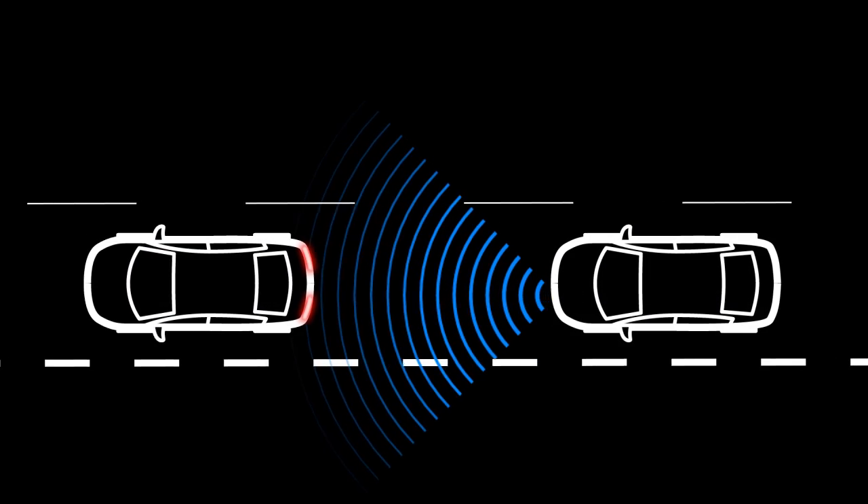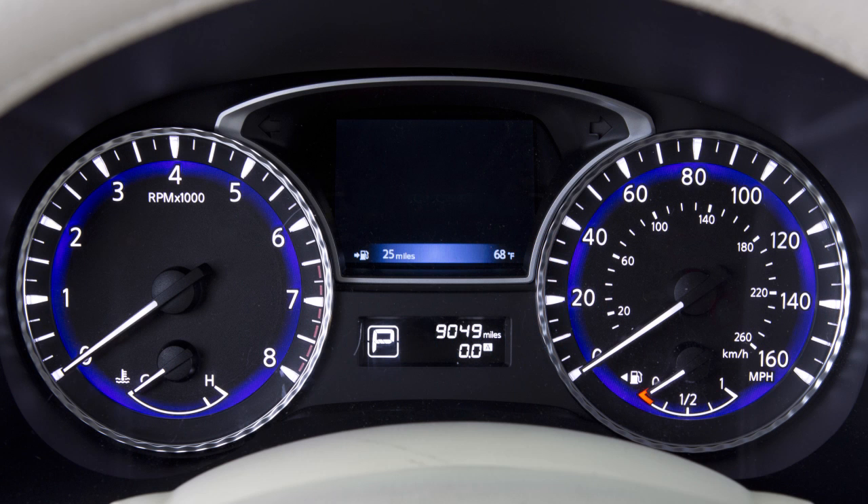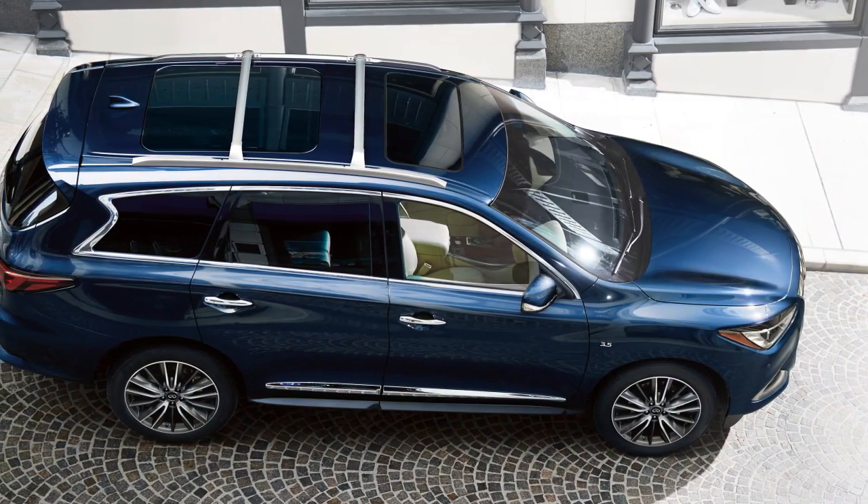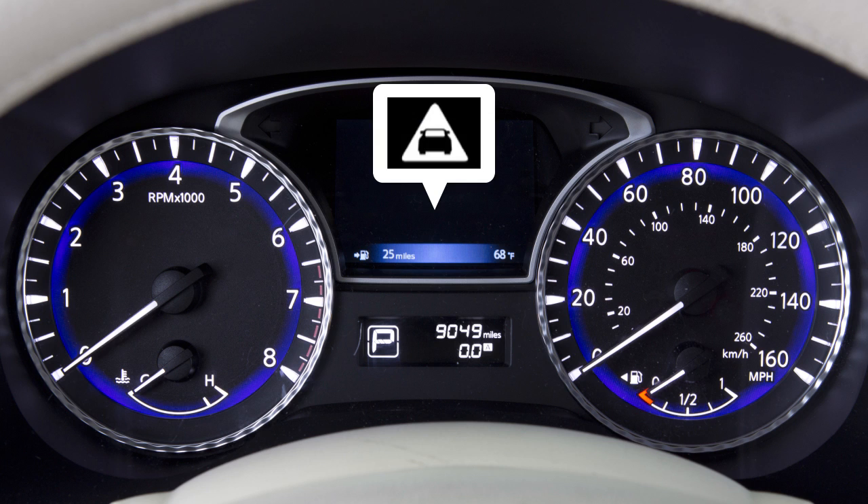If a risk of a forward collision with a vehicle is detected, the system provides a warning to the driver by an orange flashing indicator along with an audible alert. If a risk of a forward collision with a pedestrian is detected, the flashing indicator is red.